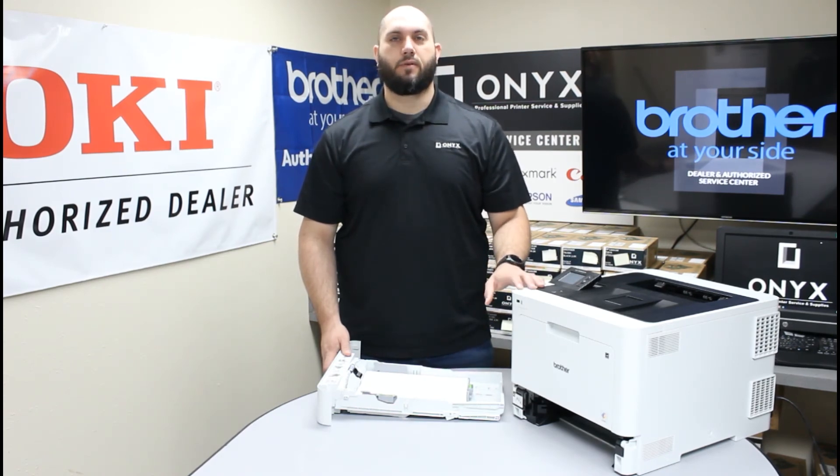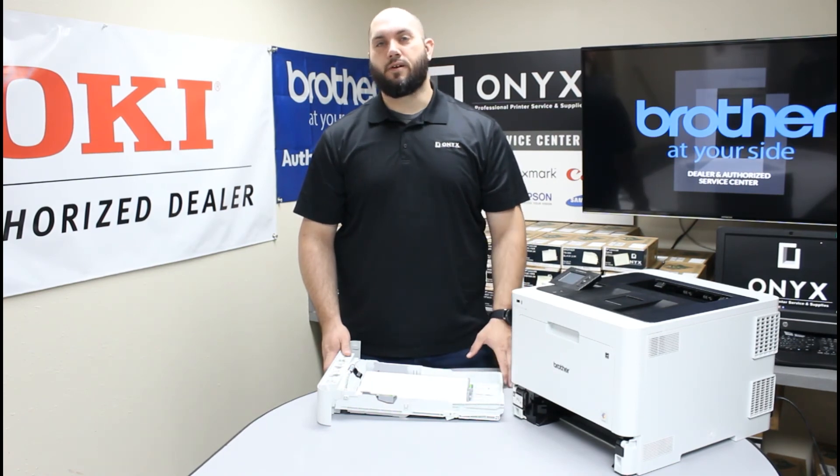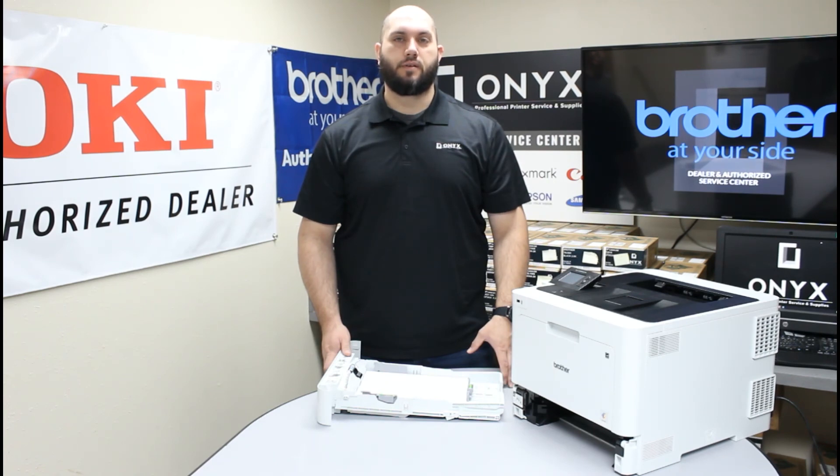So if you have had the printer for a while and you have never had it serviced or you use it really heavily, it is probably a good chance that the rollers need to be replaced. If that is the case please feel free to reach out to Onyx — we would love to help you out with that. Also if you have any other questions or concerns, or if there is anything we can do as far as providing office supplies or printer supplies, we would love to help with those for you as well.